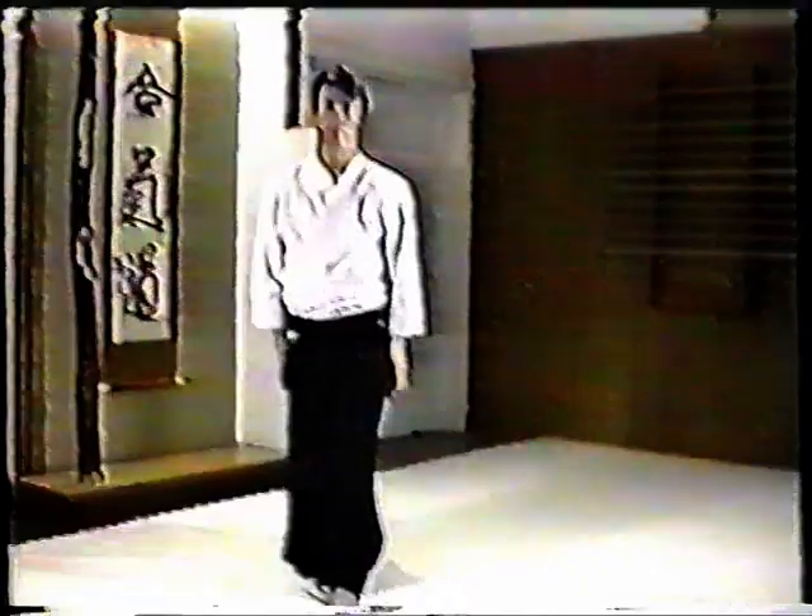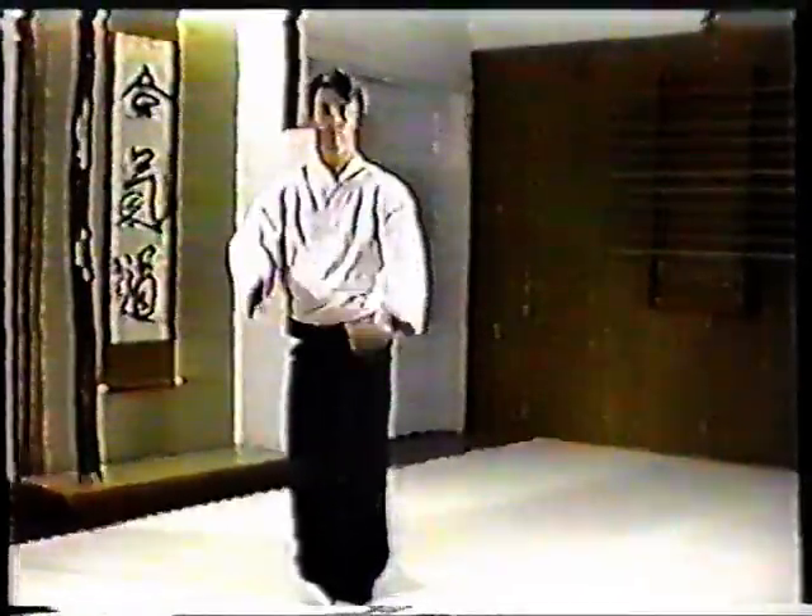Keep your weight underside. This principle of Aikido applies to this exercise. Do not allow your shoulders to rise up. When dropping your arms, use your entire body.